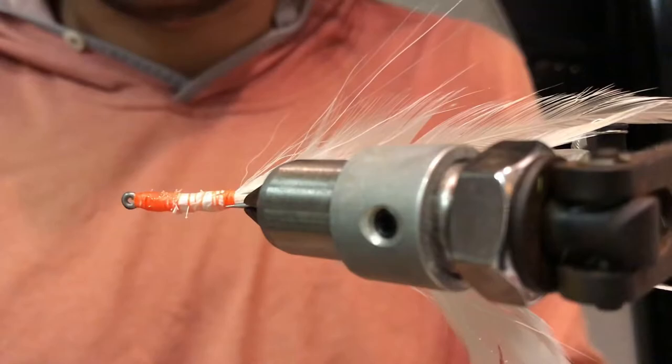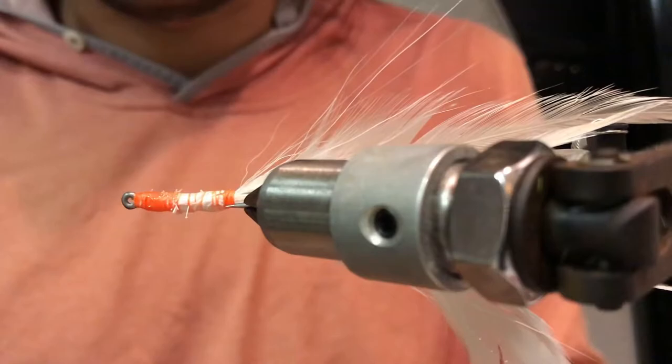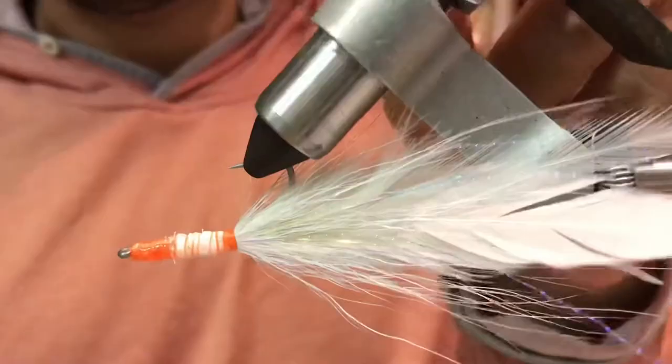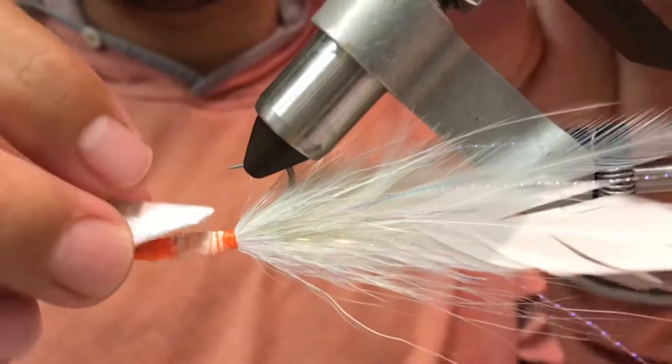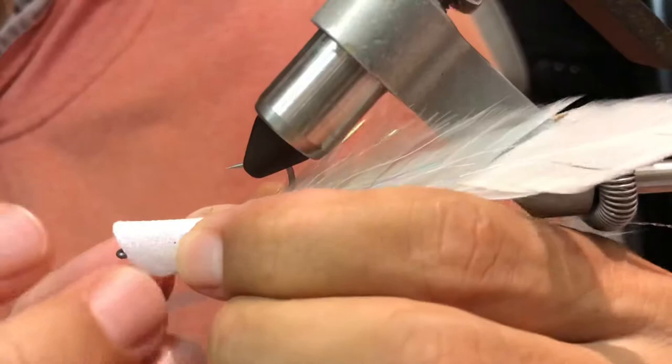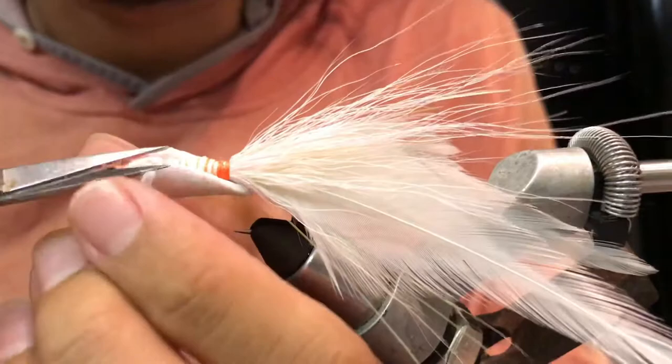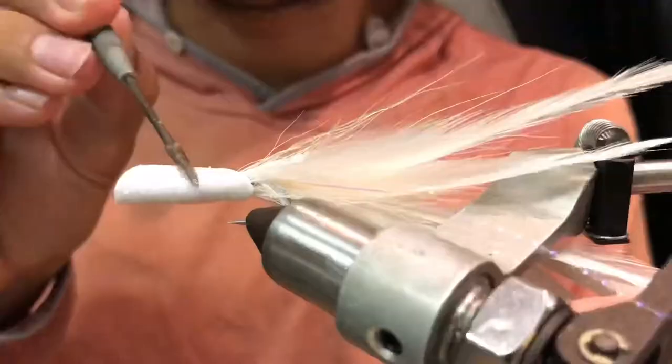I pre-cut these two pieces of foam — bottom lip and upper lip. I'm gonna lay the first part on the bottom. Try to get a center. Hold it for a few seconds and let it dry. You can trim the excess, and the other side too.